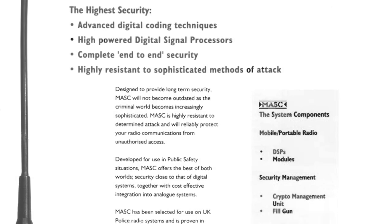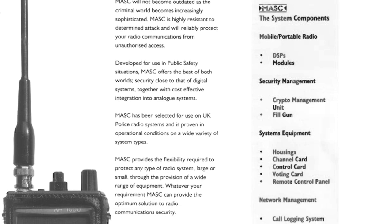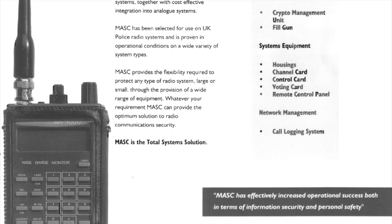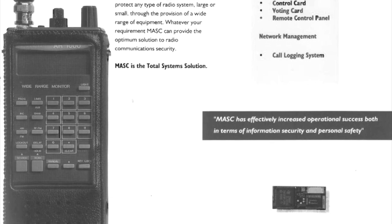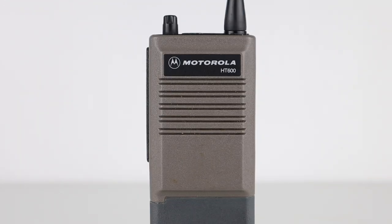To stop criminals from transmitting a spoofed data burst on police frequencies and stunning an officer just before a robbery, for example, a radio would only stun itself if the base station also transmitted the radio's authentication code as well. Radios with MASK can also transmit in clear voice, so they can communicate with radios without MASK or ones which have different encryption keys. The data bursts are also audible in clear mode as well.